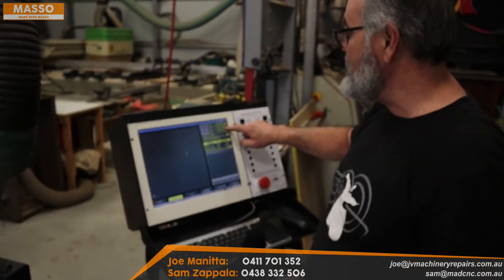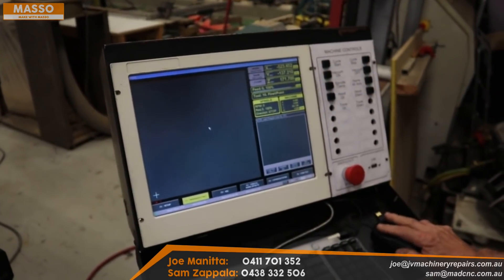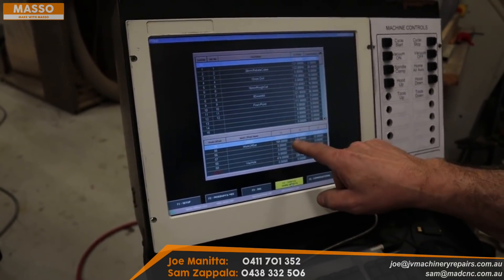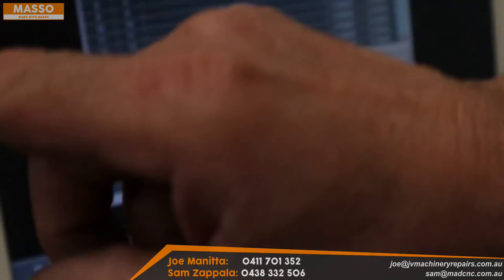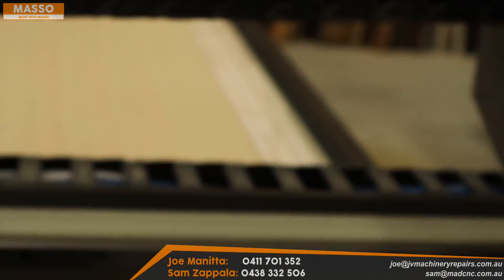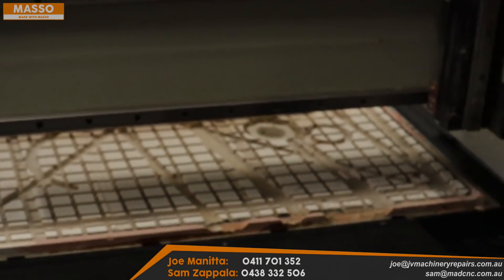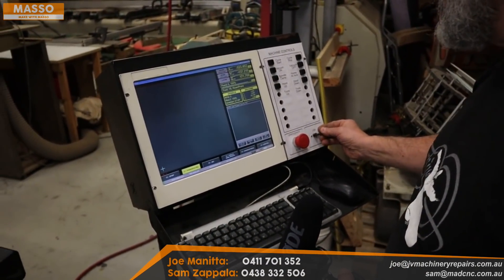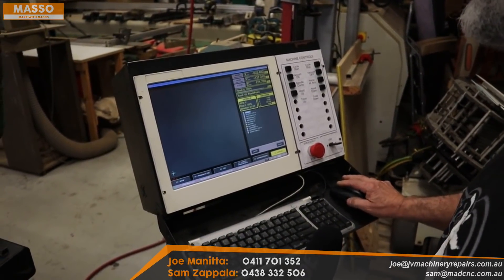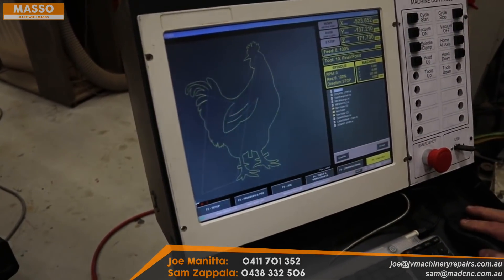If you look at the screen, the numbers aren't showing zero because I'm using an offset — a home offset — which is making zero the corner of my MDF sheet. Now we'll load the code. I left the USB stick out on purpose so you can see you don't need it in to boot the machine. I just called the file 'a chook' — there it is, loaded. Go to program.